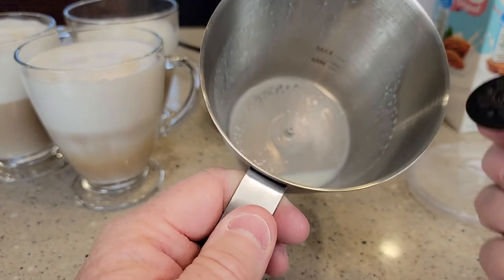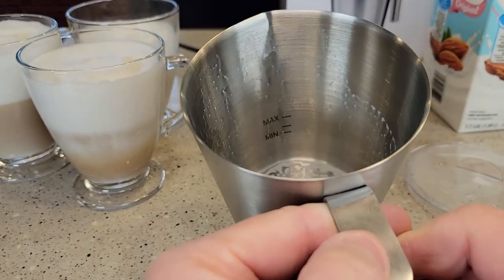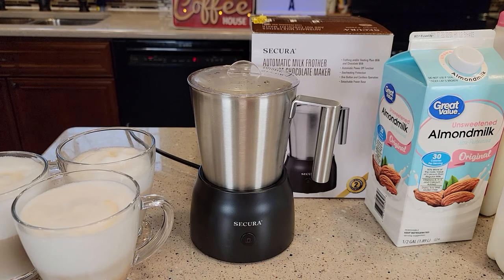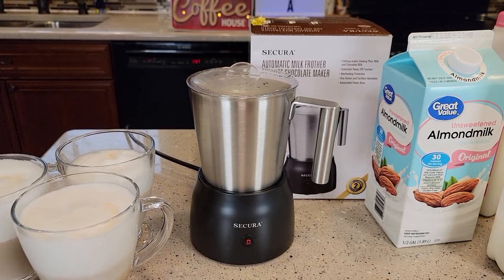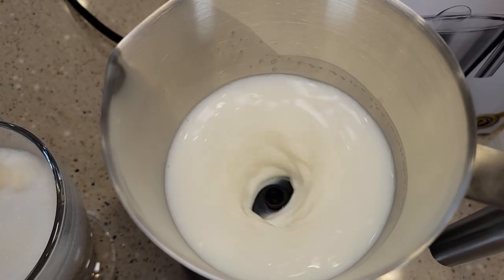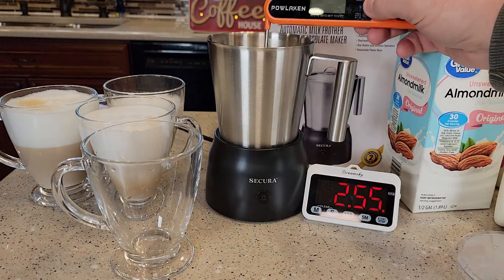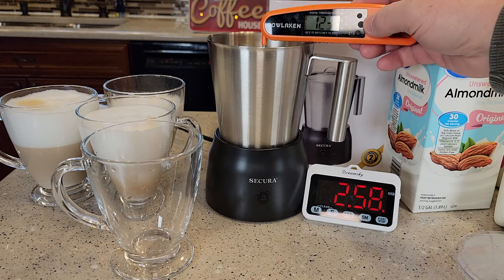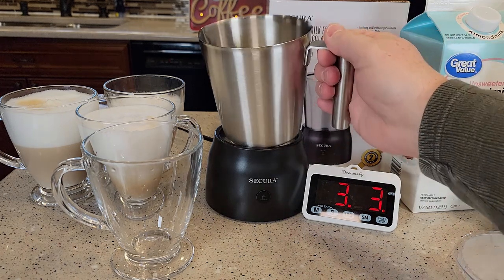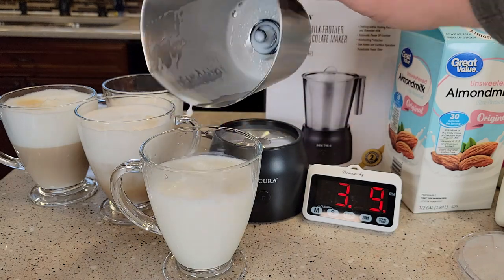Now let's heat some milk. I'm going to put the heating disc in — it just snaps on there — and fill it up to the max line with 2% milk. I'll hit the button once for red. Since it's got the heating disc in there, it's not going to froth it, just heat the milk. That takes almost 3 minutes. The milk is right around 130 degrees, and we can see there's not much froth at all — it's pretty much all heated milk.